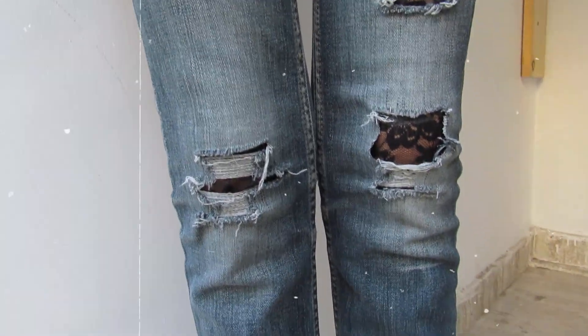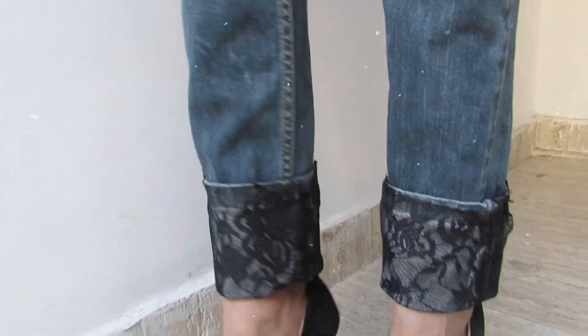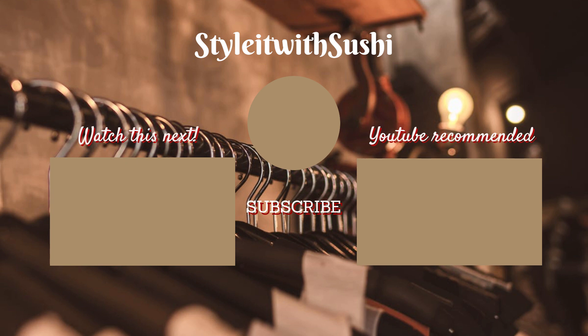Thanks for watching! If you found it helpful, please subscribe to my channel and hit the bell icon to get notified every time I upload a video. See you guys in my next video, bye!